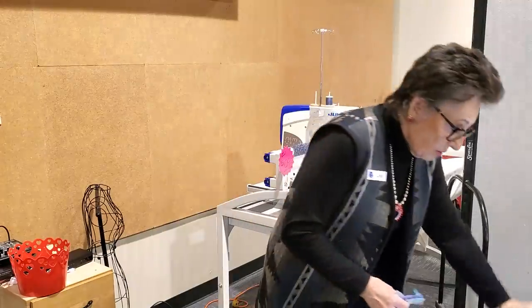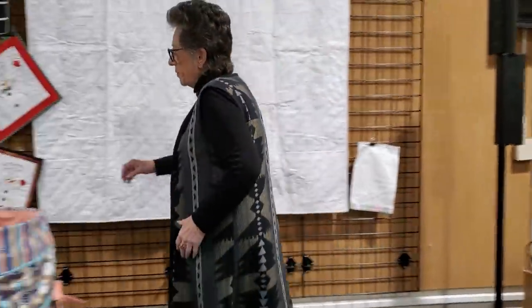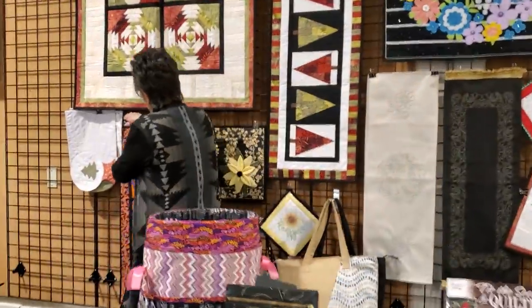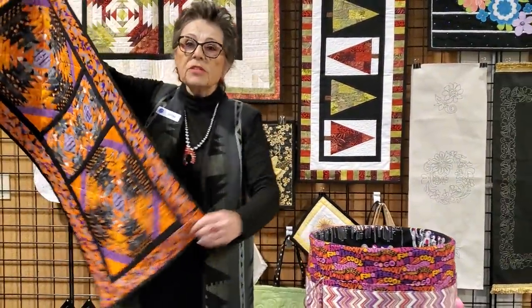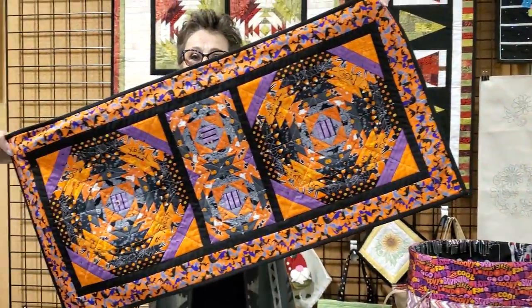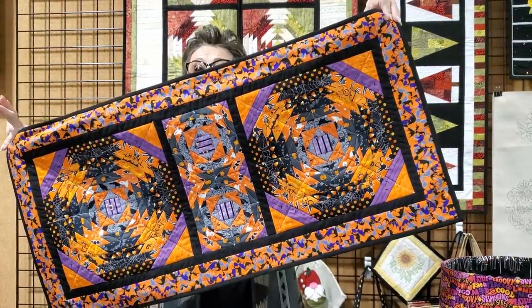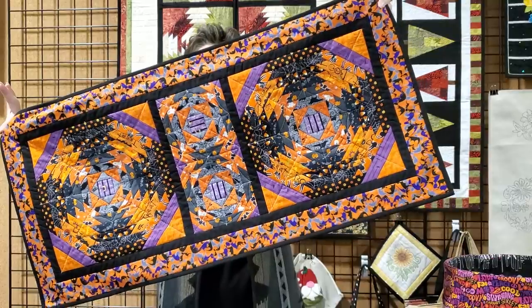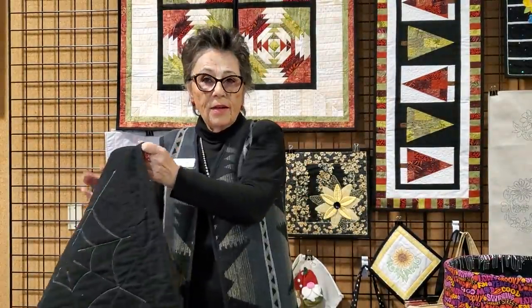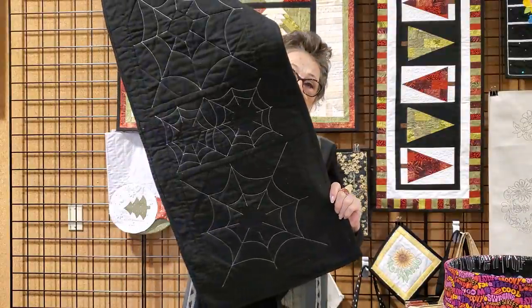I'll show you on the Halloween quilt. I used Halloween fabrics. This is exactly as it is written on the pattern: two 12-inch blocks and two 6-inch blocks with spacing in between. Then I quilted it with glow-in-the-dark, spider-themed quilting. That's our Pineapple Surprise.